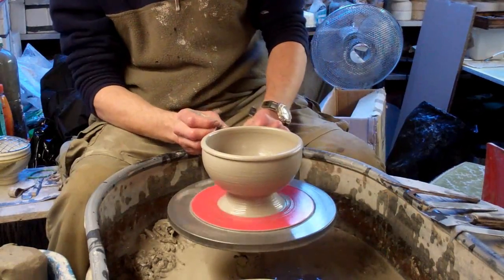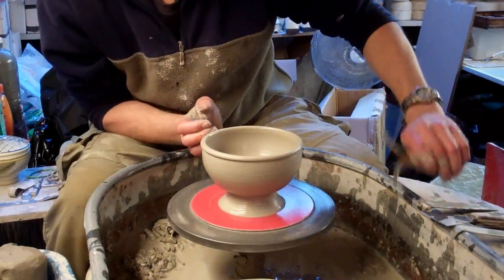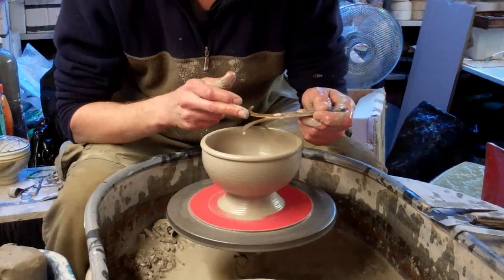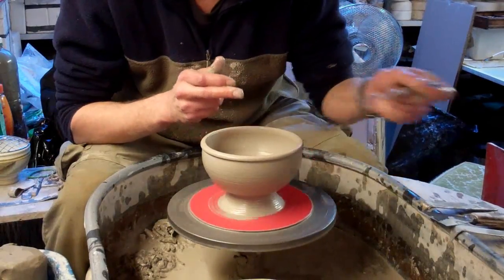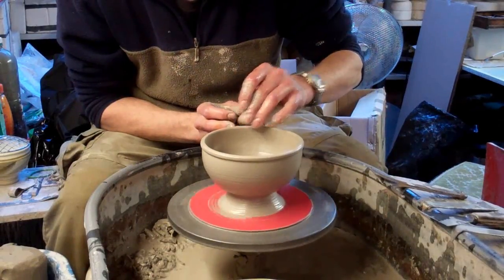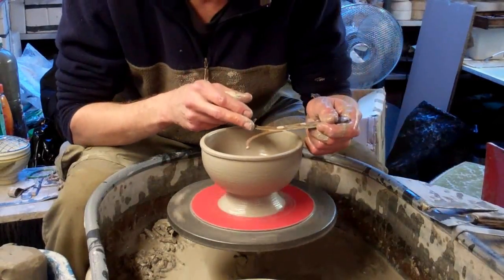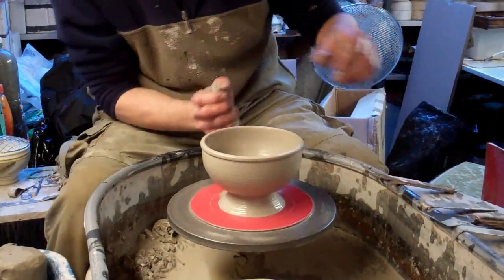It gives the impression of a really thick rim but it's actually not — it's just a thin one rolled over. So now it's just a matter of checking to see whether I've got it the right size or too big. It's slightly too small, so it's just a matter of stretching it out until it's the right size. That's bang on the right size.